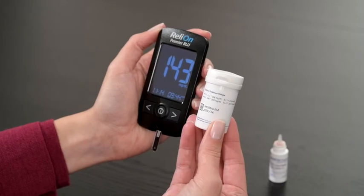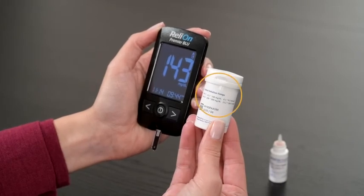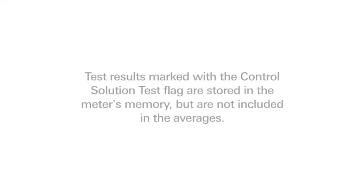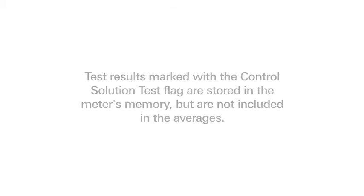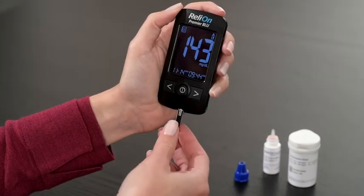Compare this result with the control solution range printed on the test strip vial. The result should fall within that range. Test results marked with the control solution test flag are stored in the meter's memory but are not included in the averages. Remove and dispose of the test strip.